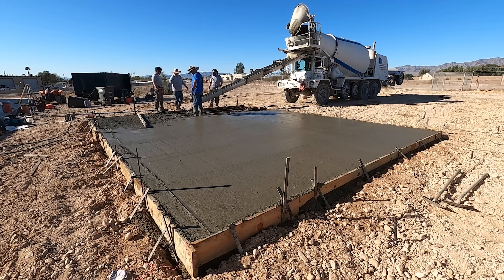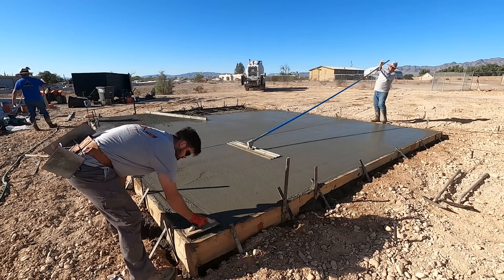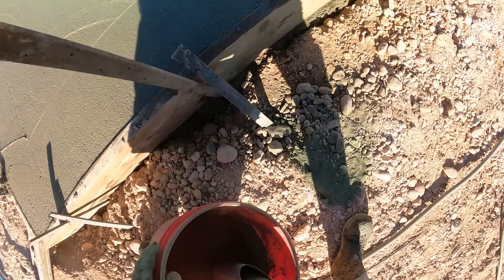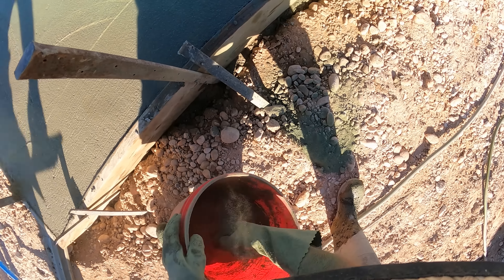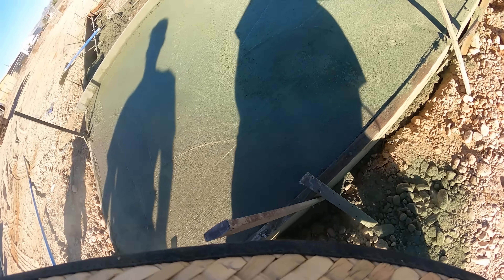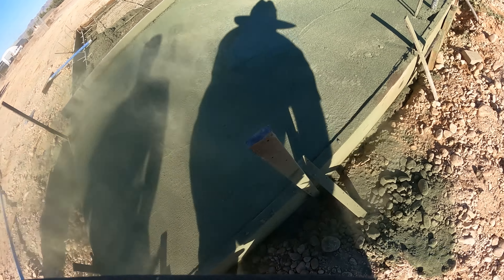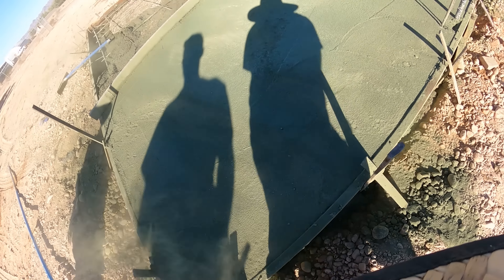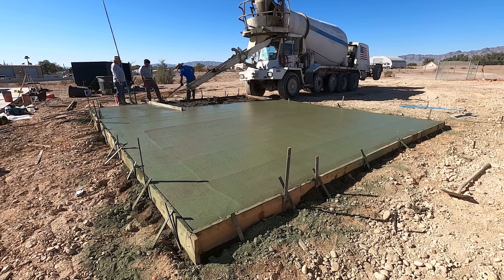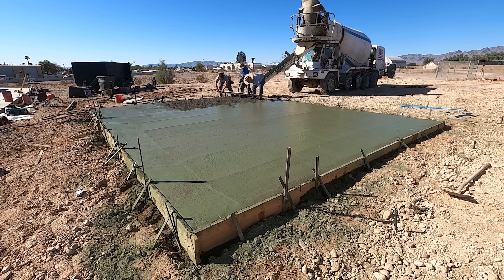The color hardener gives it a harder surface. I ran out of concrete — that was my first 10 yards and I think I was a yard or two short. Here is the color hardener — we're throwing it on here. You can see that crown in that 2x12; I did rod it a little low, just not low enough. It was still about an inch high when I started building on it.